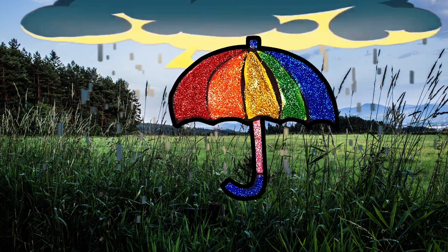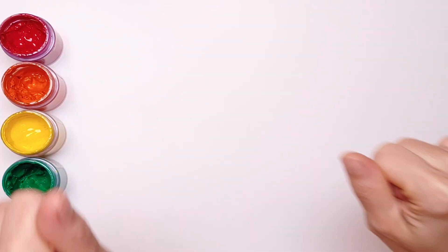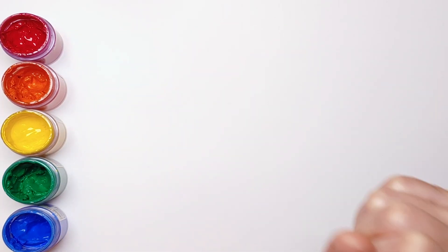Look! It's raining! Jelly Play. Hey guys, it's Jelly.